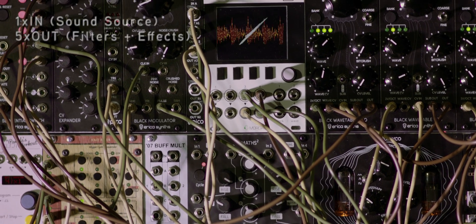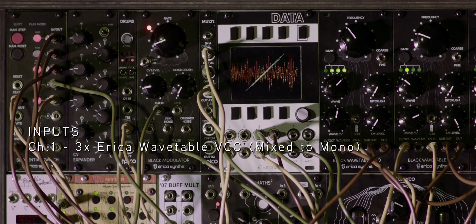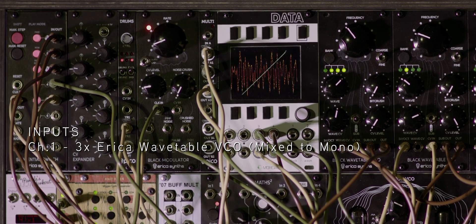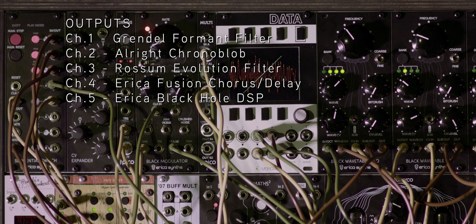In this setup the Rene is sequencing three ERICA wavetable VCOs which are being mixed down into a single mono channel, which is then routed into the single input of the sequential switch. Five channels are being outputted to a variety of different filters and effects modules.